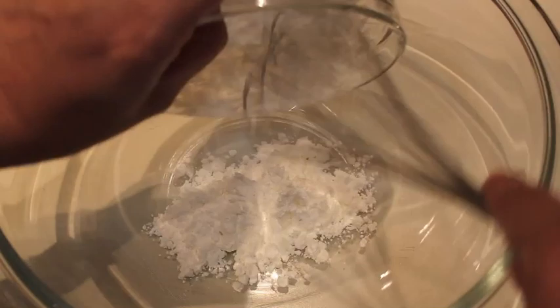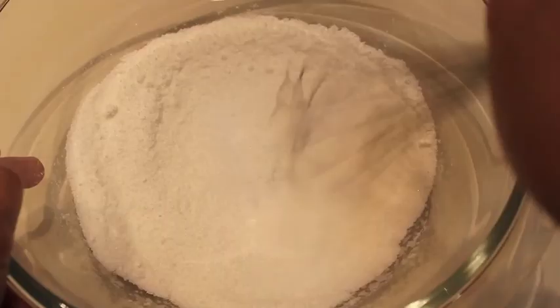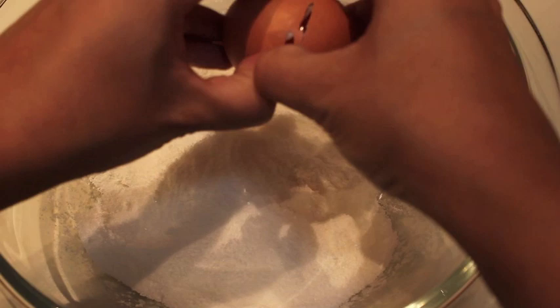Luego en un bol ponemos el almidón y vertemos también el azúcar. Y lo mezclamos ambos ingredientes muy bien. Remuévelos bien y le echamos los huevos.